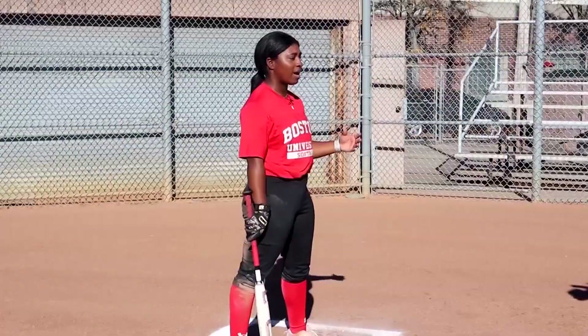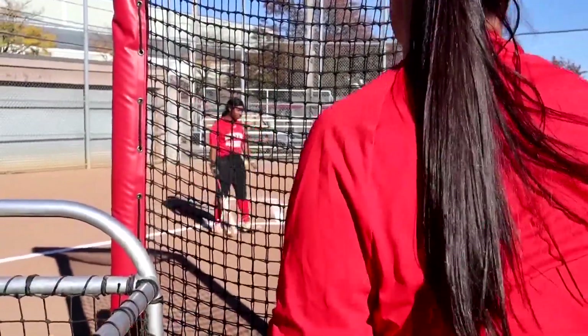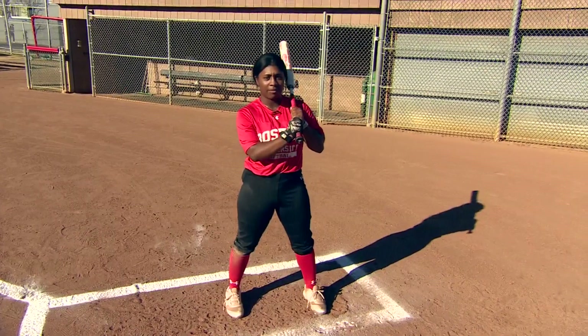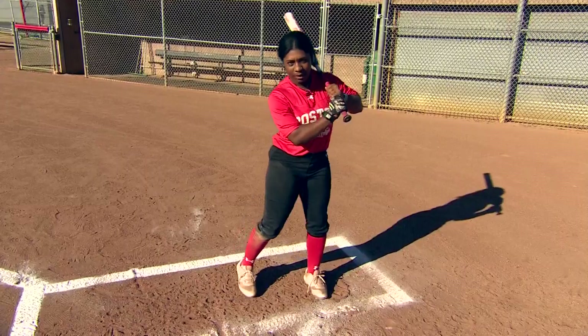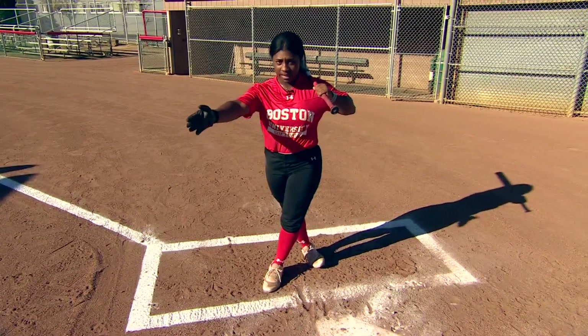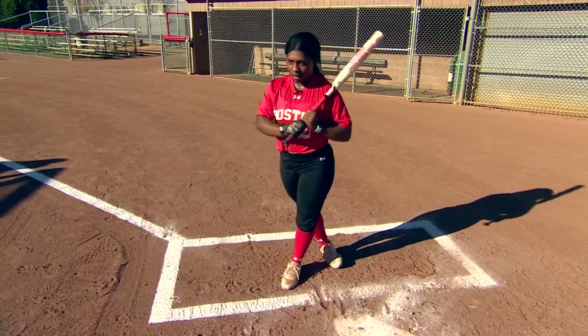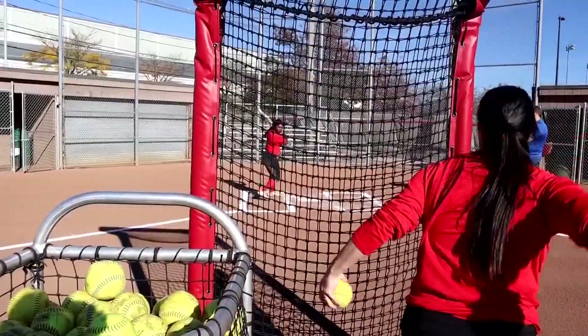Today I will demonstrate how to do soft slapping, which is normally utilized when the defense is playing back or out of position to get to first. For soft slapping I normally start with my hands choked up just to have better bat control, and then I normally will start slapping through the box with a crossover step with my foot pointed towards third base to get full coverage of the plate, and then I normally hit and take off to first.